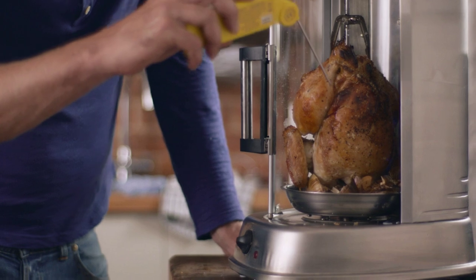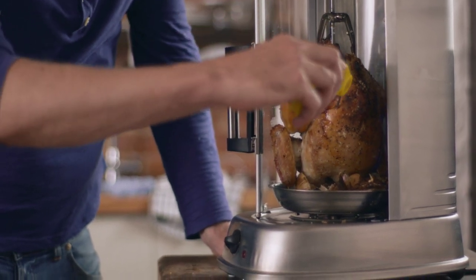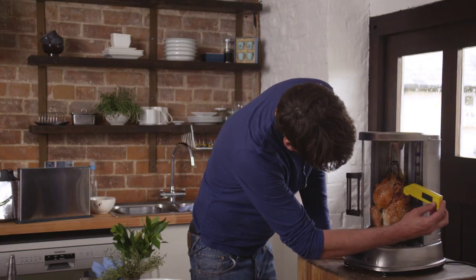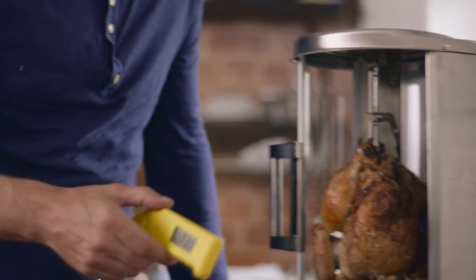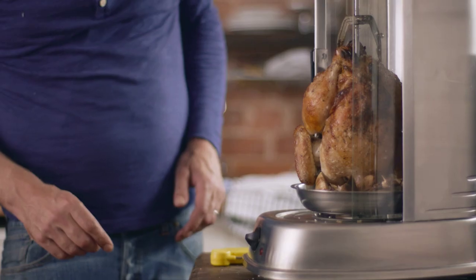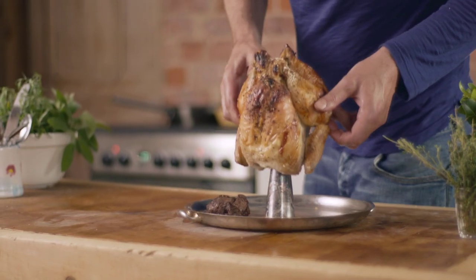Let's investigate the chicken. Meat thermometer — you really want to get into the thickest part of the breast and you're looking for 73 degrees. So we know that is absolutely safe to eat. This is a Red Tractor Assured chicken.